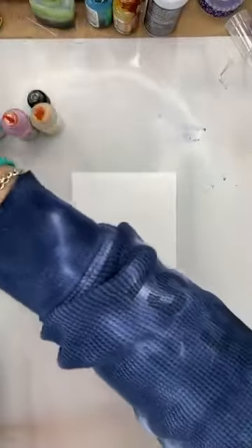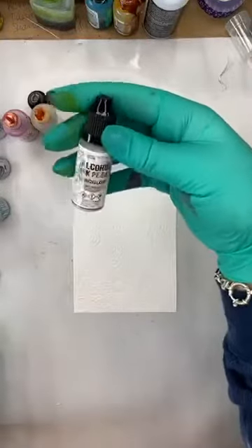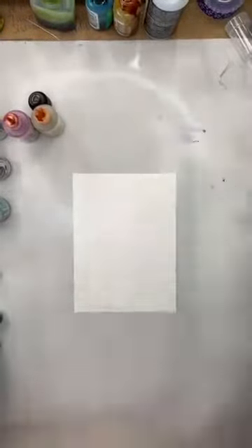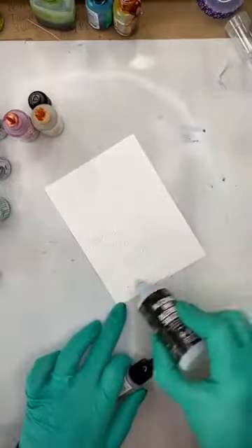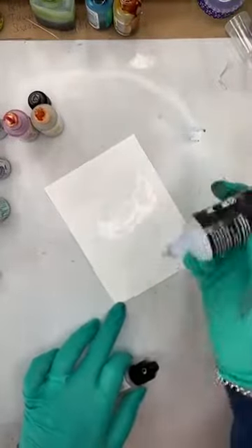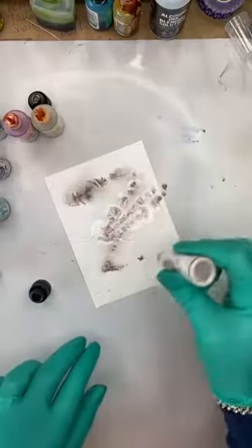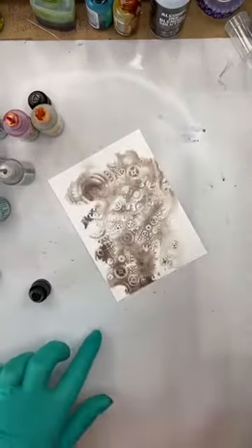I've got one here called Smolder — it's a pearl, a really light color. I need to give it a good shake because it is a pearl. I want to add the blending solution to the background first, and I'm just going to do this in one color and move it around with the heat tool.